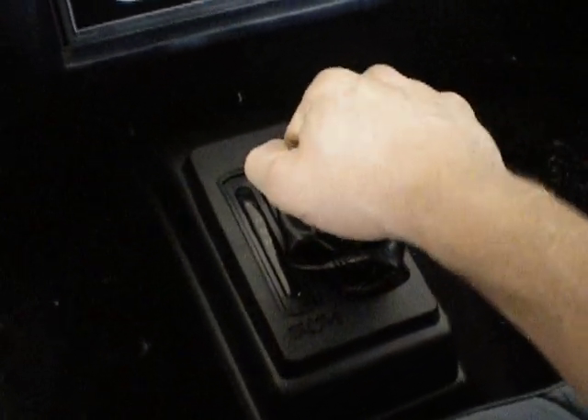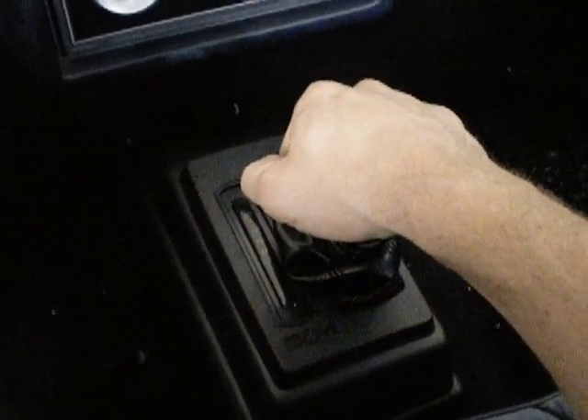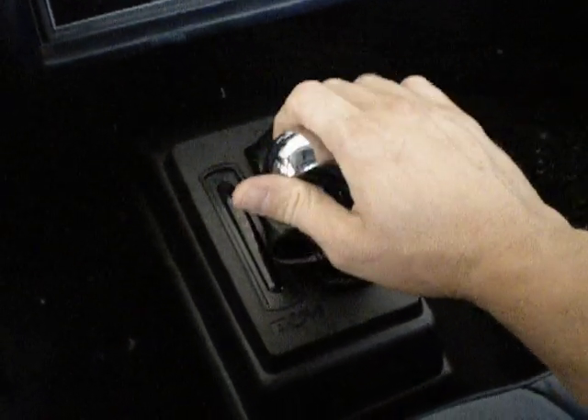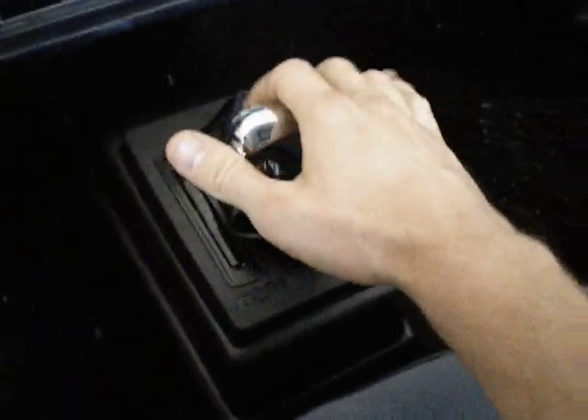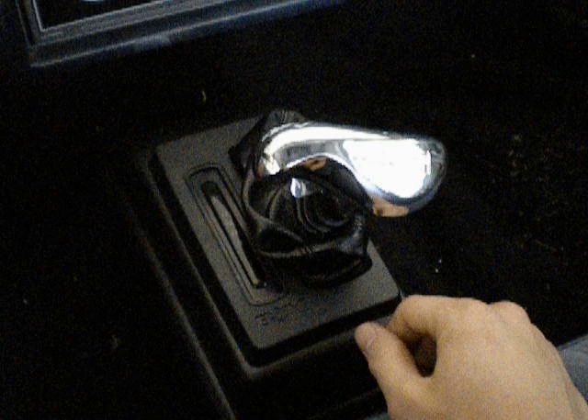So what you're going to do now is go down from fourth to third, third to second, second to first. So we're on fourth now — fourth to third, third to second, second to first. Can't go anymore — obviously you've got all of your gears there.